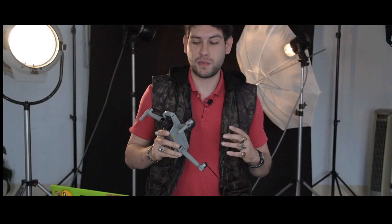El día de hoy vamos a hablar sobre cuál ha sido mi experiencia y las ventajas y desventajas que tiene el nuevo Mavic Air 2.